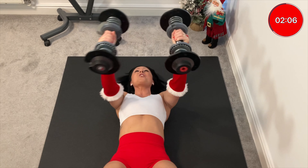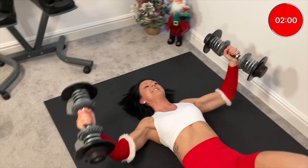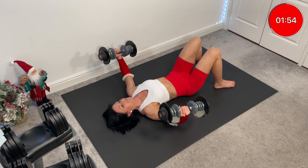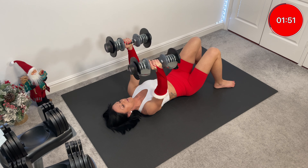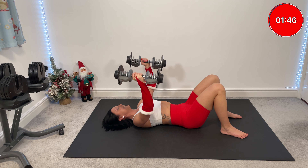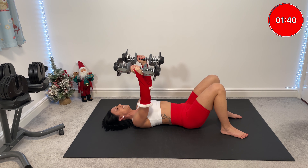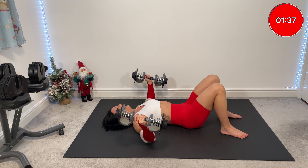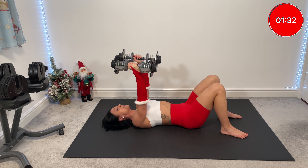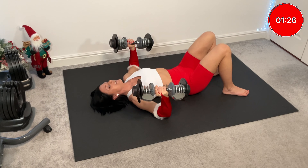We've got to release that tension. Two singles, three pulses — three, two, one, and up. And you've got sumo. Stay in it, stay in it, yes you can. Eighth press — two and two. So out, so down, so out.